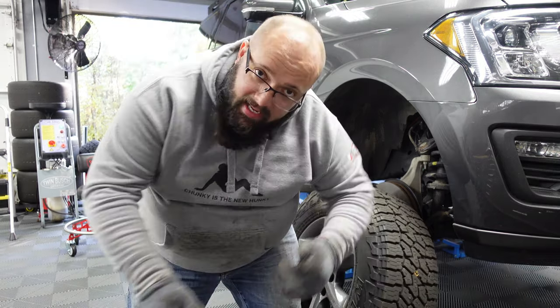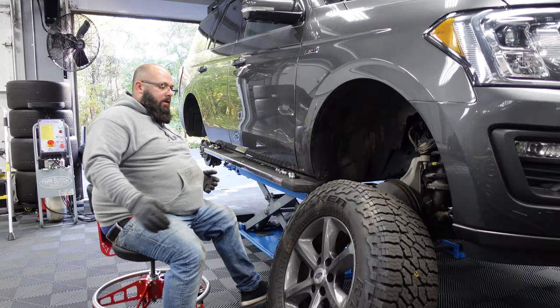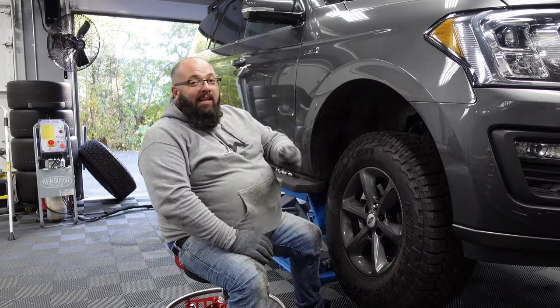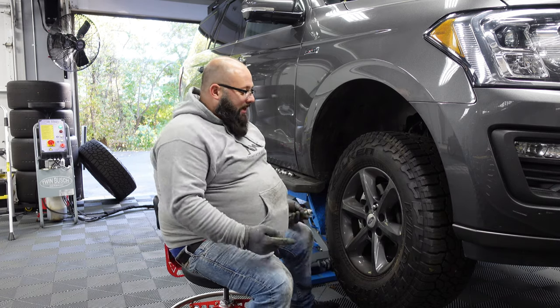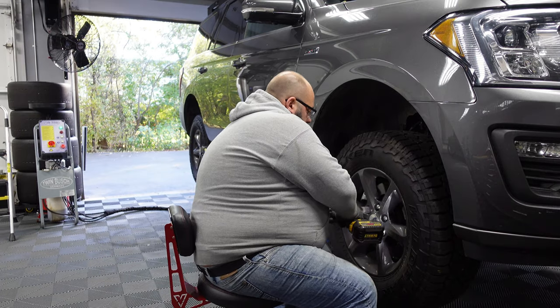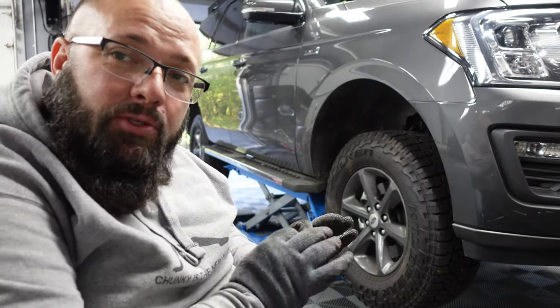Alrighty, now that the tires are in the same place, I'm going to install them and then we're going to get to programming the TPMS. It's so much easier having lug nuts — VWs are all lug bolts, so you actually need a wheel hanger. It's a nightmare. Now that everything's switched, let's lower the car down and torque these to spec.